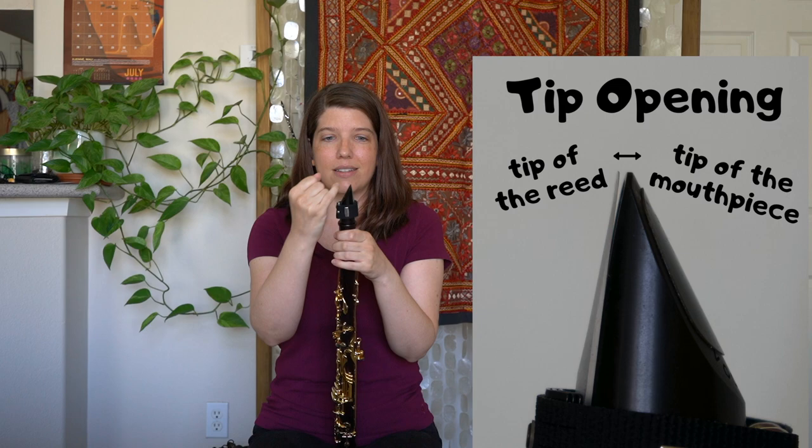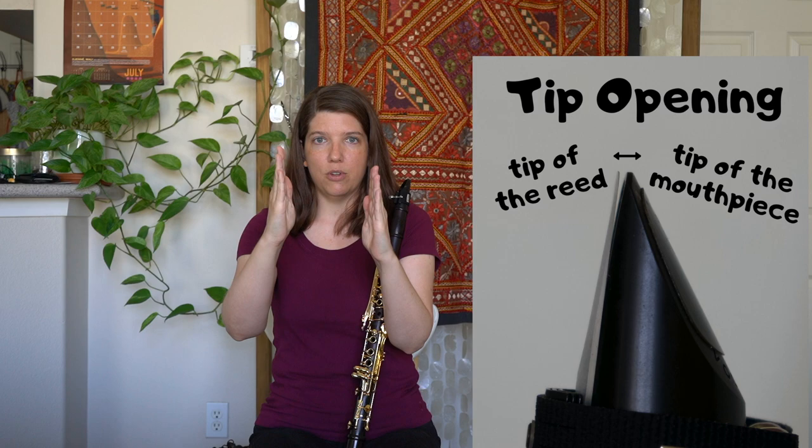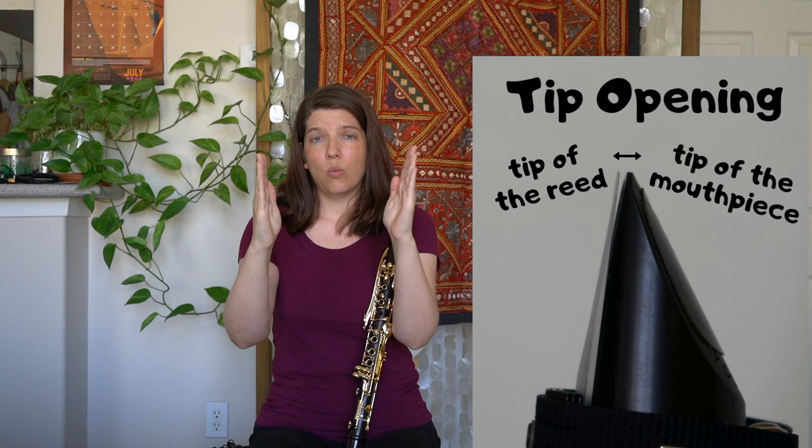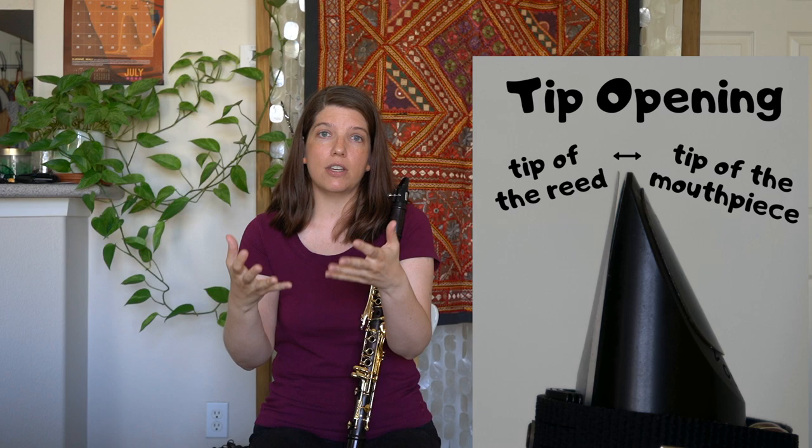The tip opening of your mouthpiece refers to the distance, however tiny it is, between the tip of your mouthpiece and the tip of your reed. So if your tip opening is really wide, then when the reed vibrates, it's going to take longer to get to the mouthpiece to vibrate up against it.